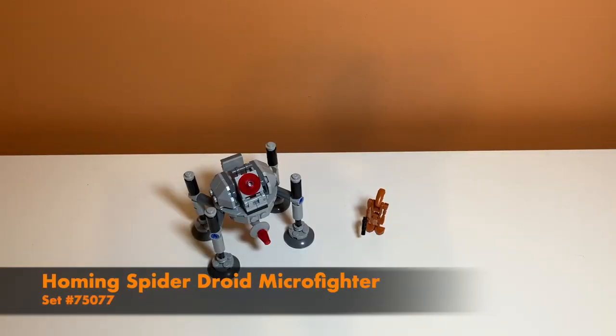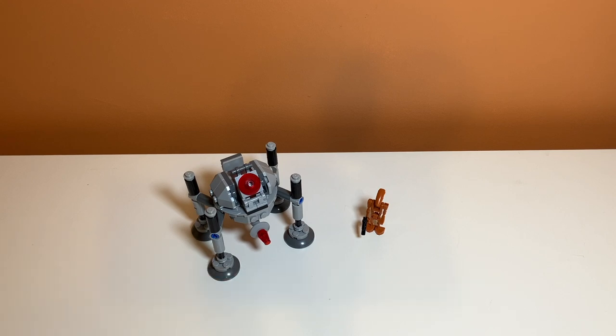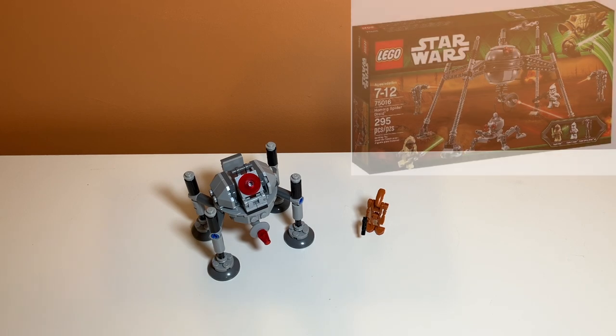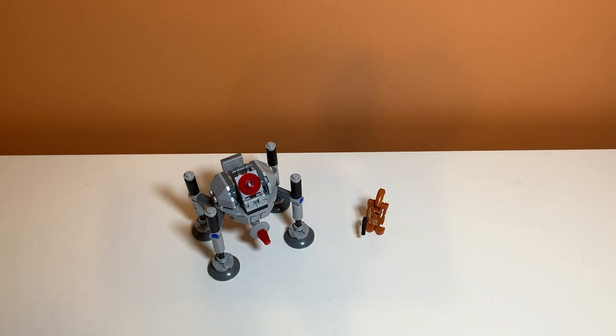Taking a first look at the set, you can kind of see the scale that it is in. It is a microfighter, so it is like a smaller version of an existing model, which is the Homing Spider Droid. I'll have a picture of it on screen. I think it's a pretty accurate representation of that. It is a little bit bulkier, but that's to be expected with microfighter sets.